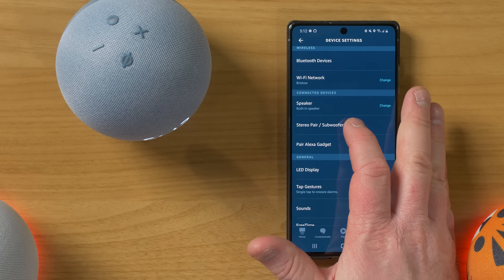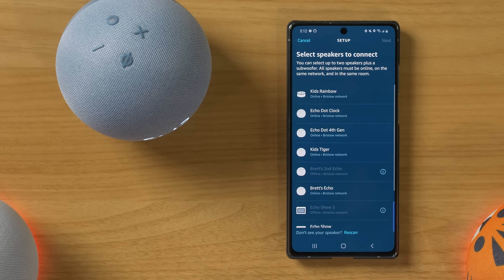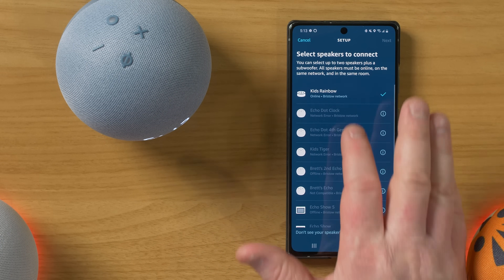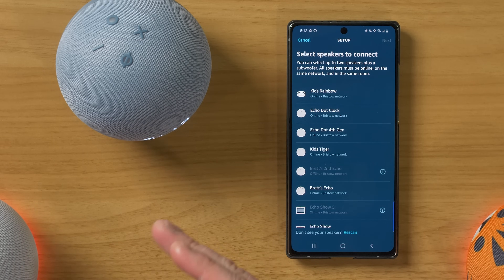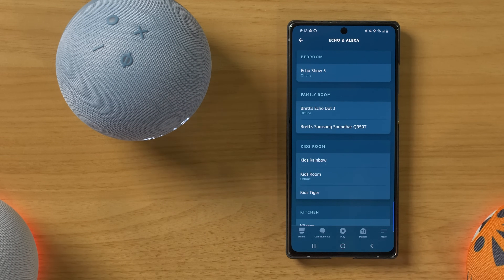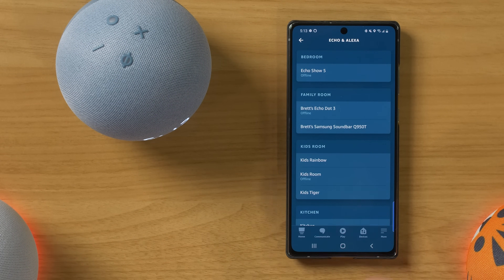Scrolling down here, you do have the option to make a stereo pair with a subwoofer. It's showing what we could pair together. Let's say we choose the clock one — then it will only allow you to pair with other speakers that are the same type. So I could pair it with my Echo Dot 4th Gen, or I could pair it with my kids Tiger speaker. If I choose a third generation, you can't pair those with the fourth generation — only the same type of speaker can pair with the same generation. That's how you can create a pair for more full sound and right and left stereo speakers.